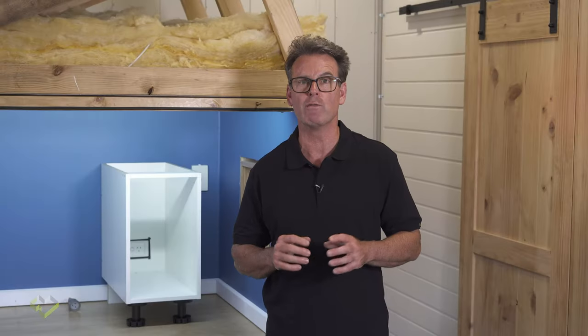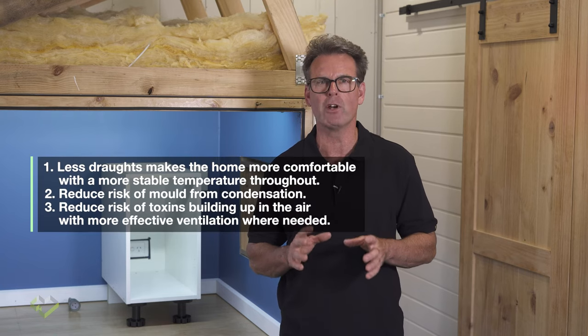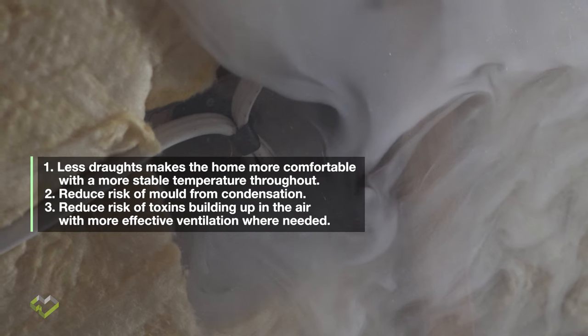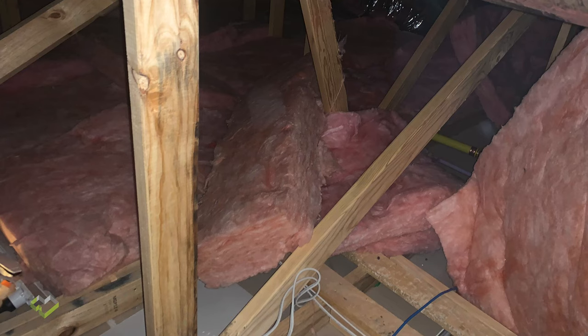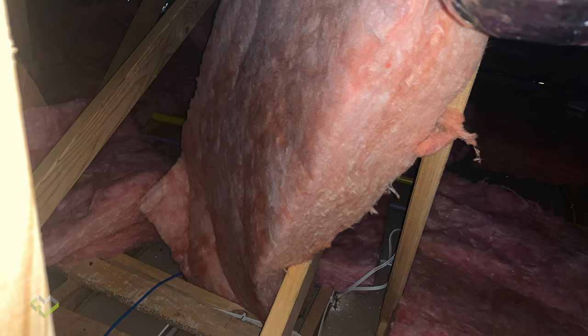Air tightness, insulation and ventilation are important considerations when building a home. Not ventilating properly in any home can lead to a poor indoor air environment which encourages the growth of mould. Typical problems to look out for at the final stages are building services — it's important that all trades replace and reinstate insulation they have moved in doing their work. Ensure that wet areas are vented directly to the outside. For more details on this video and others in the series, refer to the as-built verification checklist available on Sustainability Victoria's website.